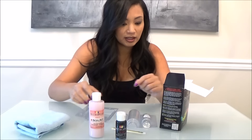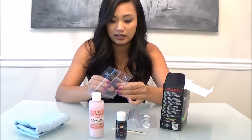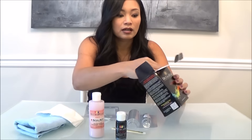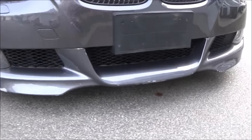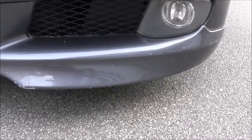There's a clear squeegee enclosed, which I almost didn't see. There's another cloth. It comes with a glove, which I need. The lip that I added to my bumper has a ton of really deep paint chips due to a cheap paint job.